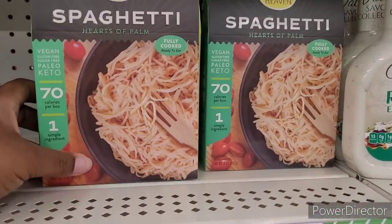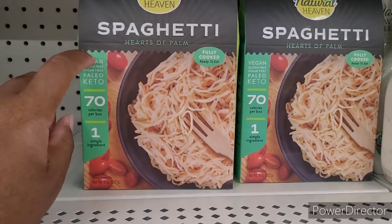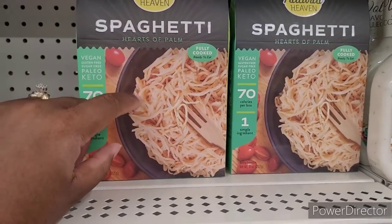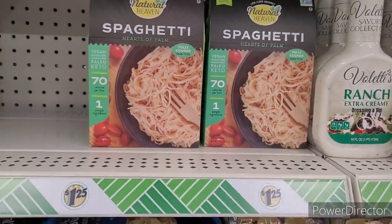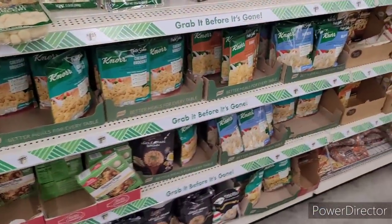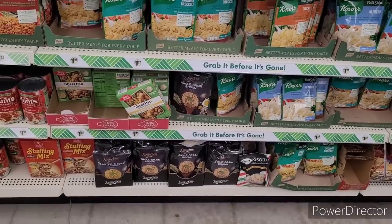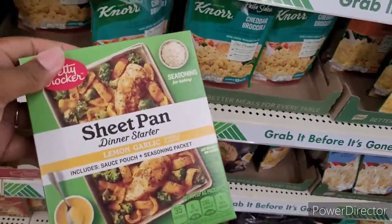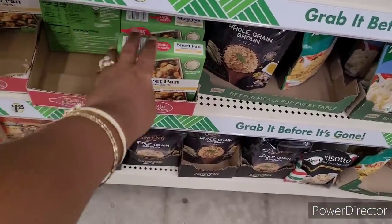I have this dish that I'm going to make on my other channel — it's supposed to be vegan. I got the recipe from my daughter's college when we went to eat during orientation. So I'll be making it, I can't wait. Anyway, they had those sheet pans — the little sheet pan dinner starters. I have a few of those in my cabinet.